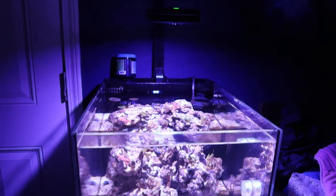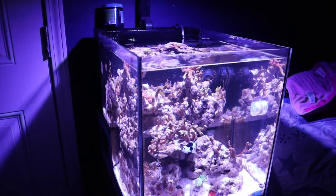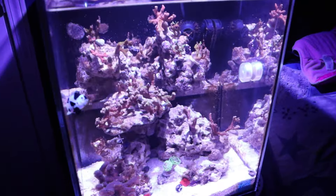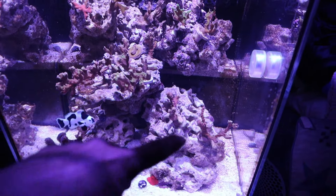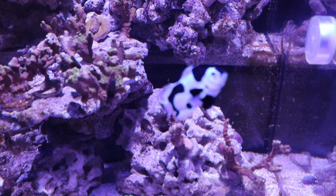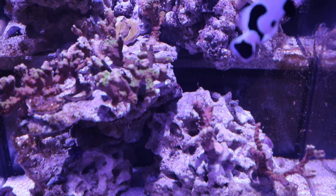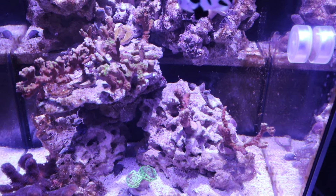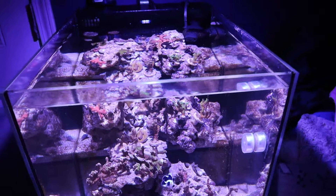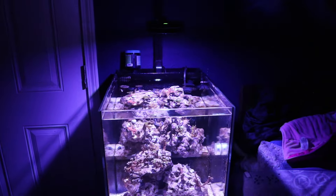Anyhow, this is the quick introduction to the Innovative Marine 20-gallon tank — basically starting from zero, since the rocks are like dry or dead rock and are completely white. Before, this rock was all covered in coralline algae but we lost everything. Appreciate you guys for watching, I'll see you guys in the next video — peace.